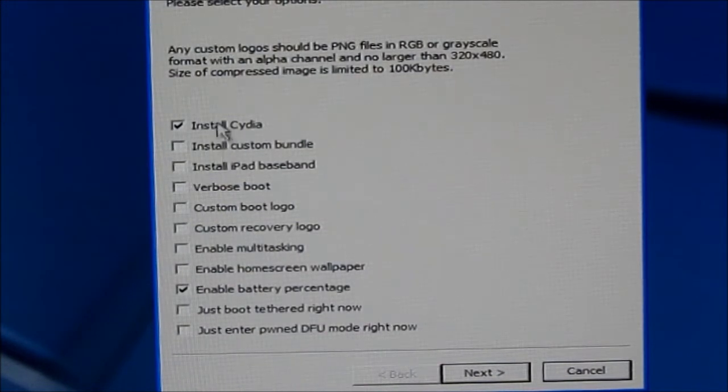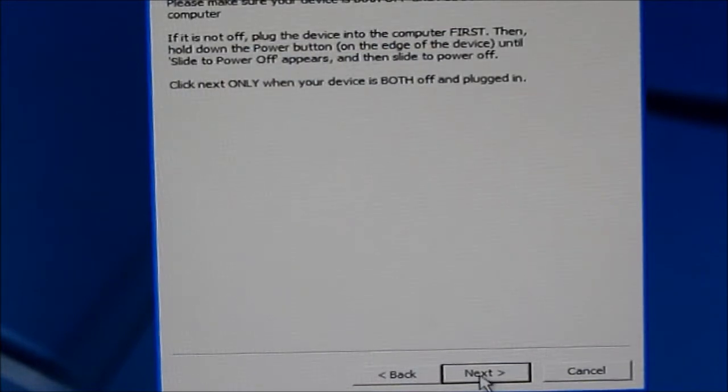Now you have to be very careful on this step because you need to tick and untick the right things. To install Cydia, keep that box ticked. If you want battery percentage, tick that. For the iPhone 3G you can only have a black wallpaper by default, but you can enable that option for different wallpapers. You can also enable multitasking if you want, then just click next.